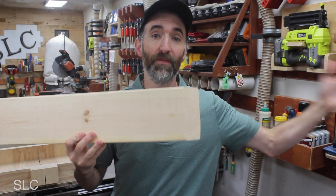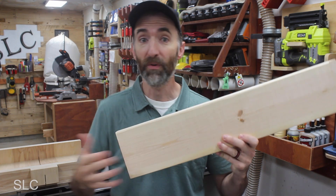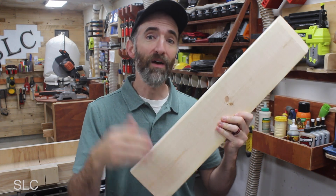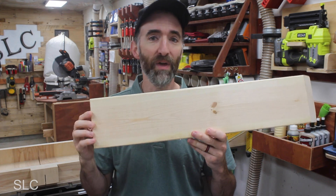And of course we don't have to have full 8 foot long pieces to do this. If you have a bunch of scrap left over from previous projects, we can rip them down and use that wood as well. For example, this one board here — I could get multiple hexagons out of it.